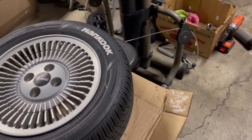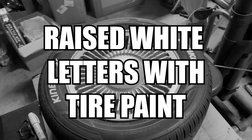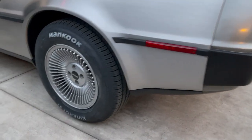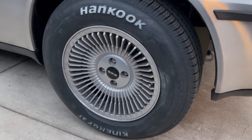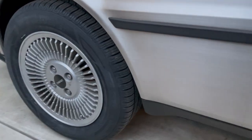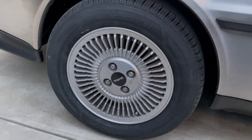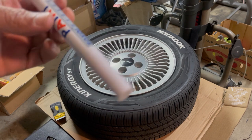Today we're going to be doing some white lettering on my front tires. As you saw from my previous video, I had the raised white letters side put on the rears of the DeLorean. Unfortunately, the fronts do not come with raised white letters, so what we're going to do is paint some on.